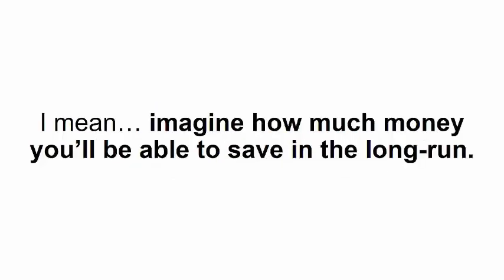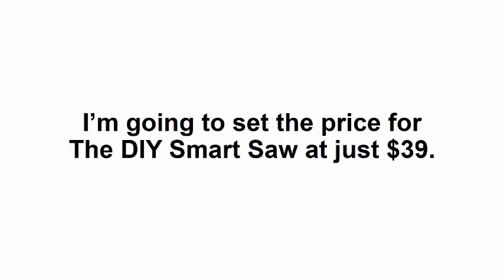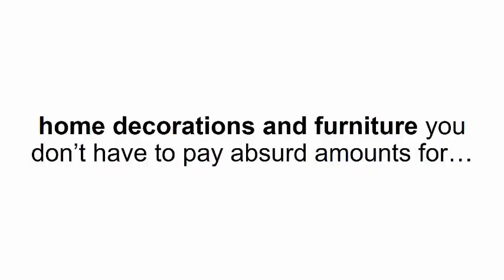This special program won't even cost you five hundred dollars — even though five hundred dollars is only a quarter of how much the cheapest CNC machine costs. As a matter of fact, I'm willing to give it up for less than 250 dollars. But here's what I'm going to do: I'm going to set the price for the DIY Smart Saw at just $39. This means you'll be able to get the DIY Smart Saw program for only $39 and make one-of-a-kind DIY projects, home decorations, and furniture.